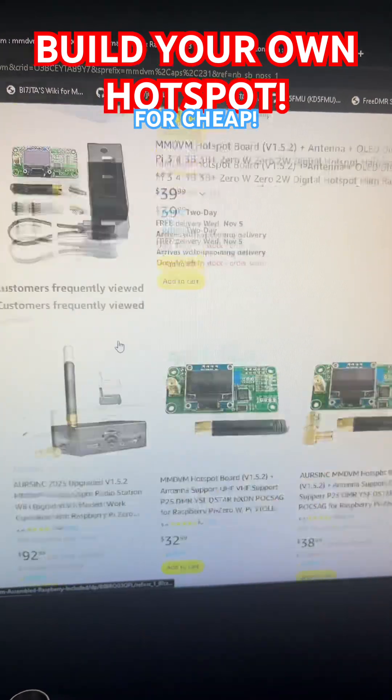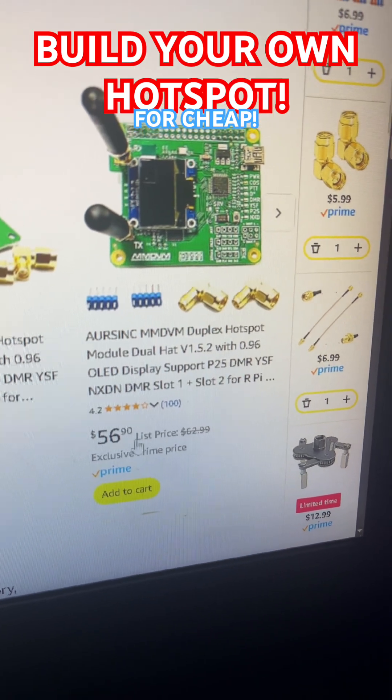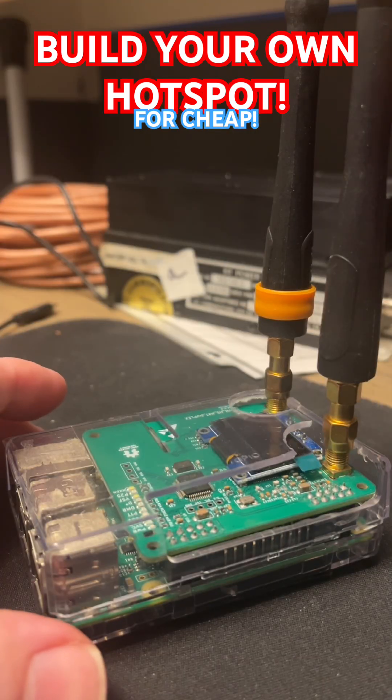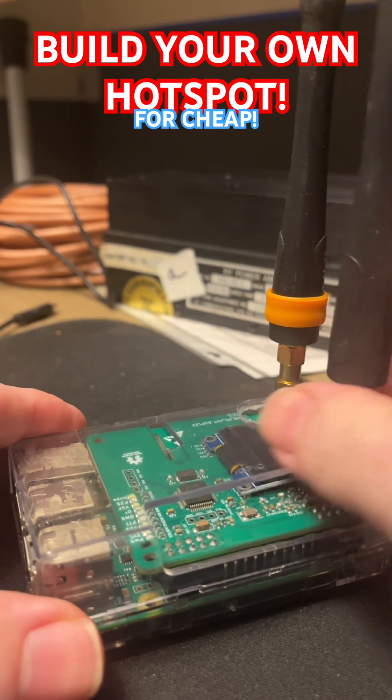You slide this right on here. This is the one I'm going to show you in a minute. This is the one I have, which is also going up in price — I only paid $35 for it. All you guys that are spending $300, $400 on a hotspot, I want to show you something. I'm making this because it's driving me nuts.